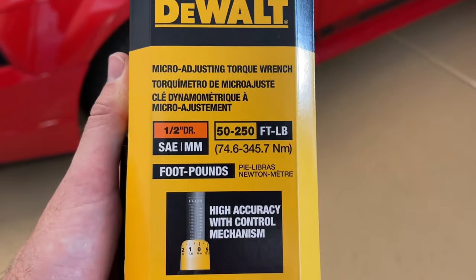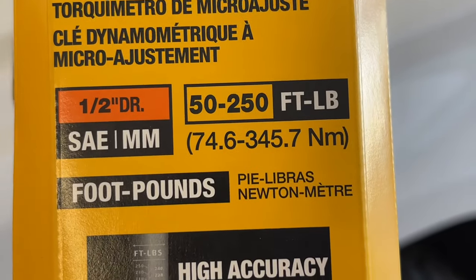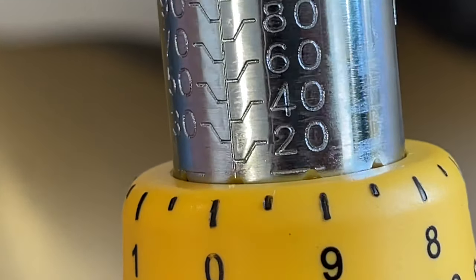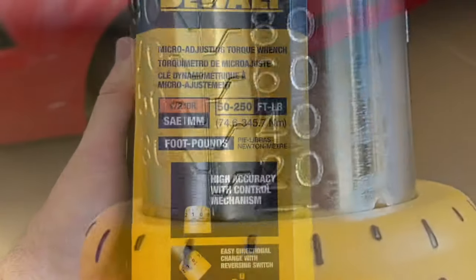The range on this one is from 50 to 250 foot-pounds. If you do look at it, once it's out of the box, you will notice it does go down as low as 20 foot-pounds, but it's probably not going to be too accurate. So you'd want to use a smaller torque wrench for those smaller increments.